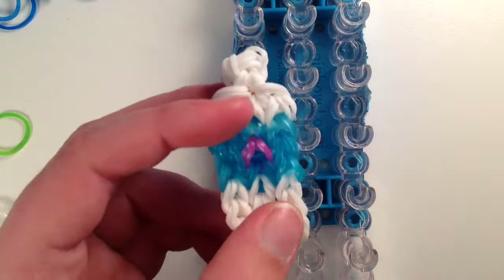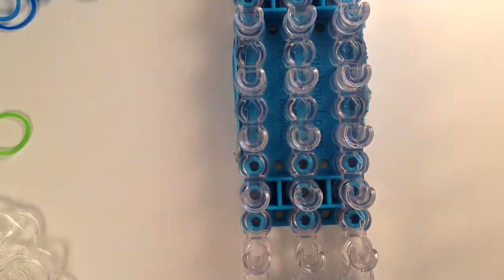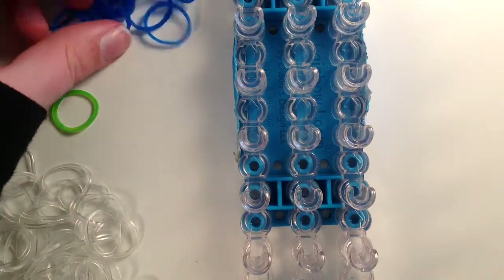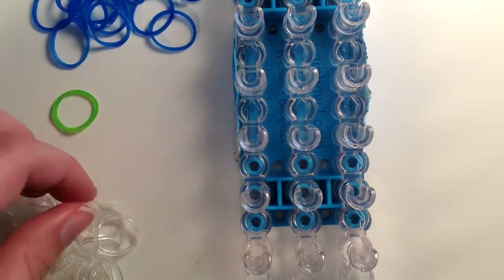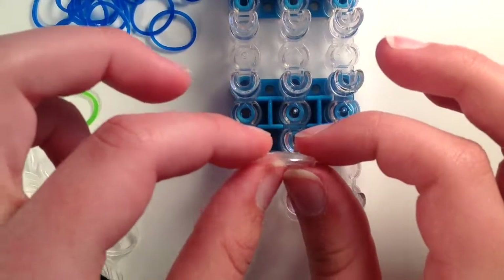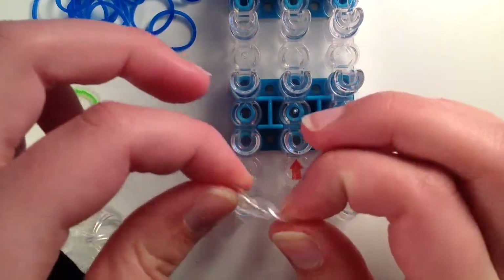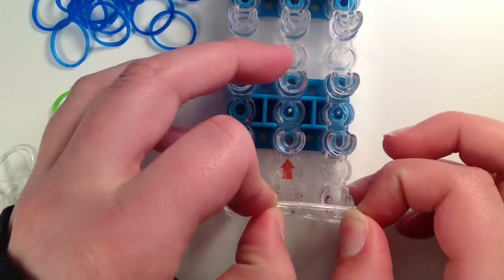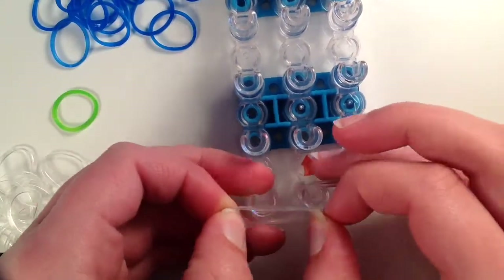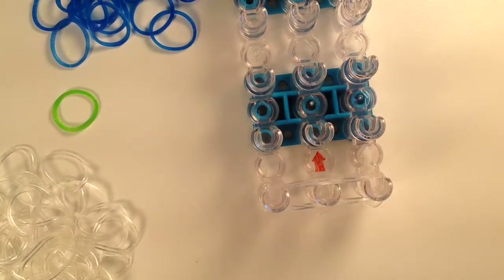For this charm you can pick two to three colors. I am going to be using clear, green, and blue. Starting at the bottom you are going to take two bands — you are always going to use double bands — and go from the middle to the right and then the middle to the left.